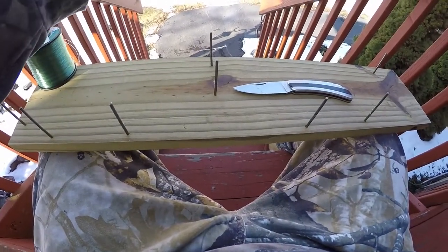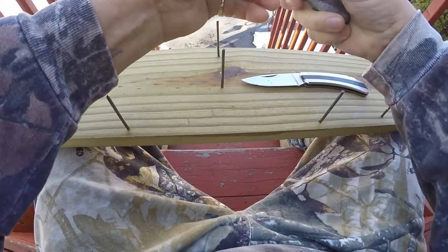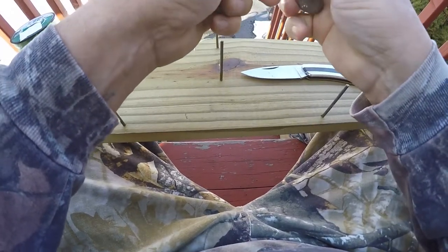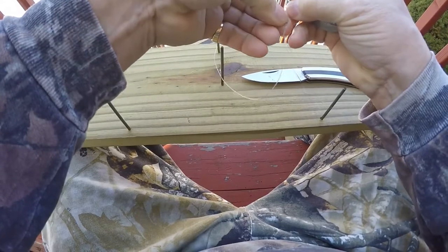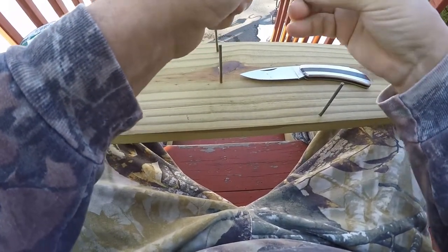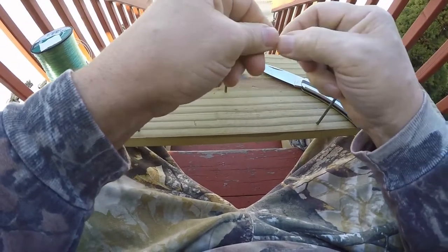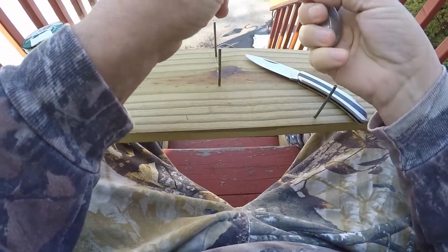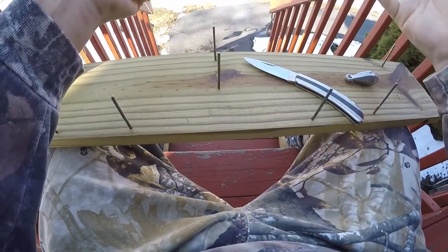Here's our sinker and we're going to put it on the way we normally do. What you're going to do is put it through, and once it's through, the weight's actually going to hang here. This tag end you'll be able to pull, which will open this back up. If the current's a little bit stronger and you want a heavier weight, just put it through, pull the tag end — it opens right up again. Change of weight, that's all there is to it.